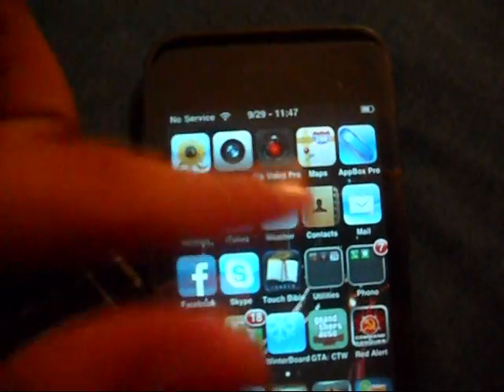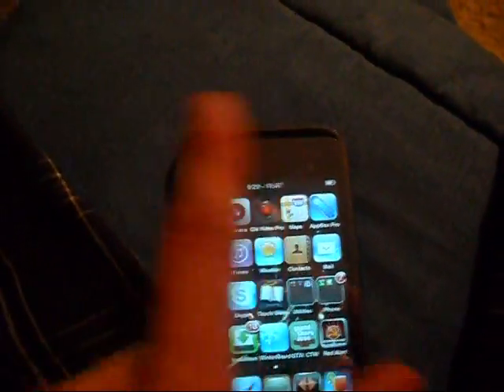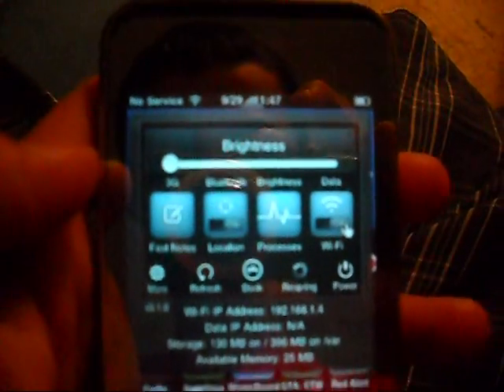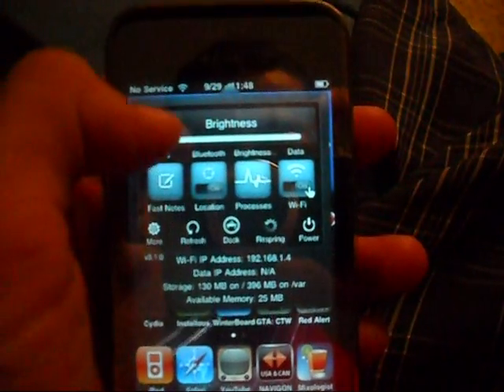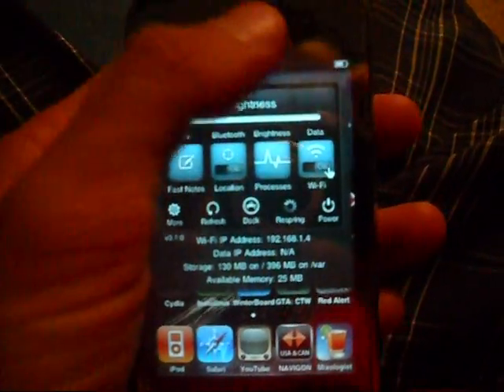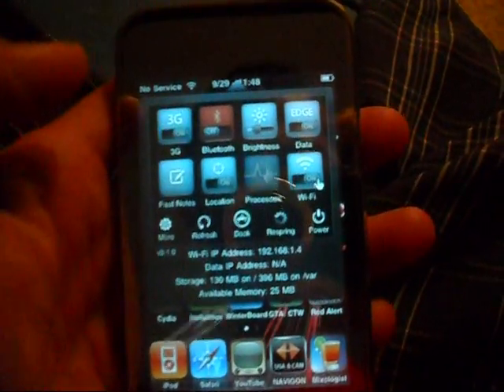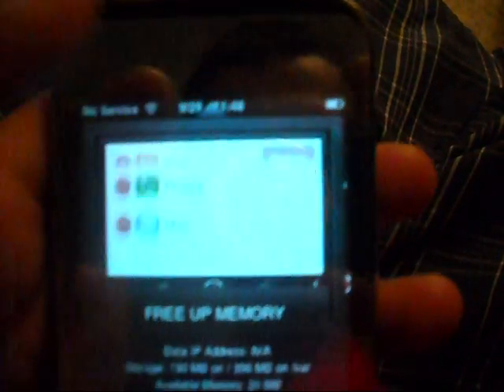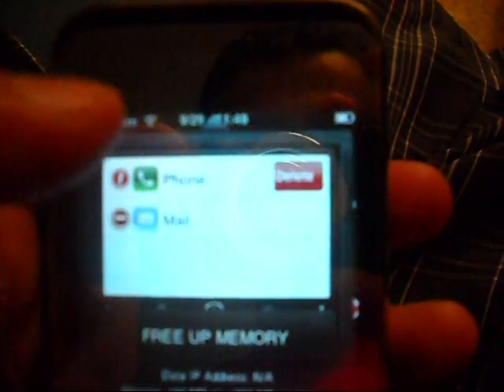One more thing I wanted to show about the sidebar up here. You can actually change things from it — the brightness. I have it very low because if I turn it up, you can hardly see what's going on on my camera. You can control the brightness from here. Another thing — you can turn off processing. Like sometimes apps or games freeze; you can go here and just turn it off, and that actually makes your phone move faster.